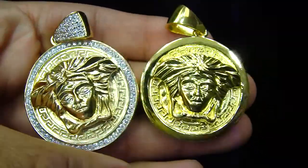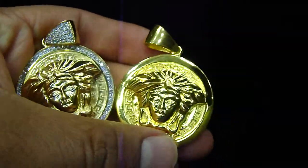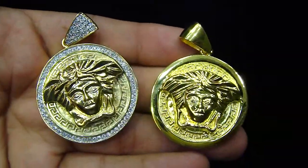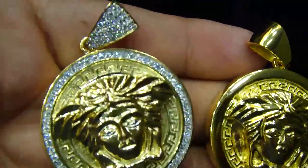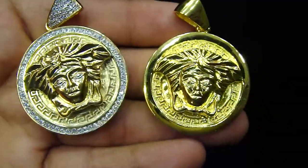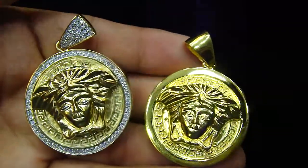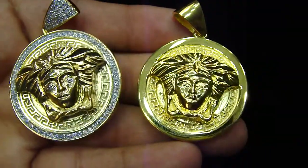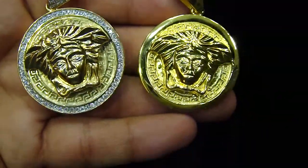We specialize in custom orders, so if you have your choice — if you want the plain one or the iced out one — you can always call us at 404-523-3399, Chris's Jeweler. Any kind of custom piece you want to make, anything you want, we got you. Call 404-523-3399, Chris's Jeweler.